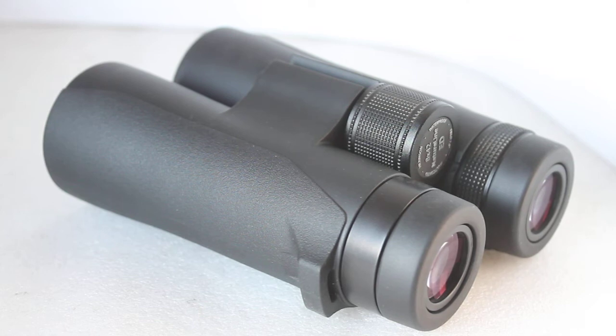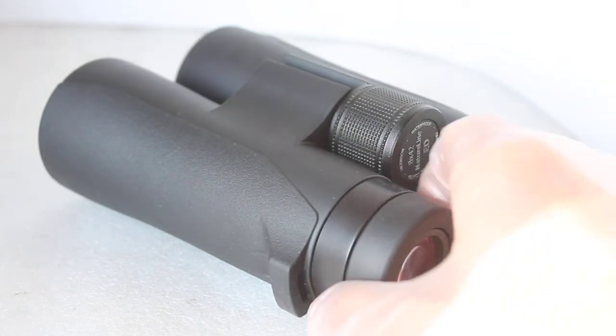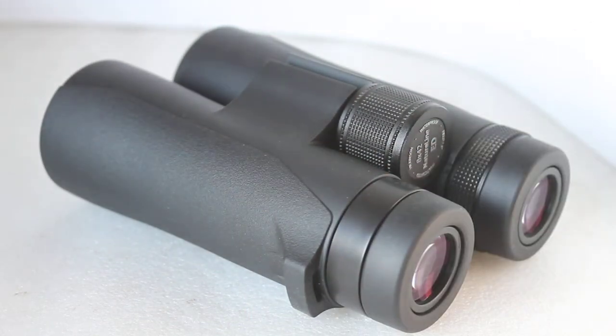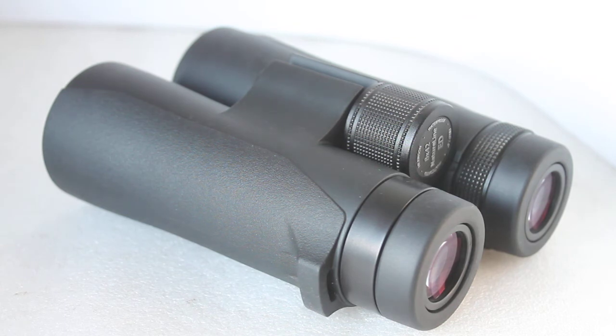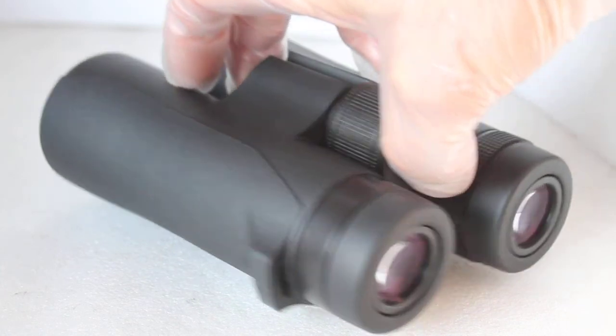Edge of field clarity was another surprise for a sub-£200 binocular — very sharp focus to the edge of the outer 10 percent. There is just a little bit of pincushion distortion, but not nearly as bad as a number of binoculars that cost more than these. They are bordering on being a flat-field set of binoculars at £189.